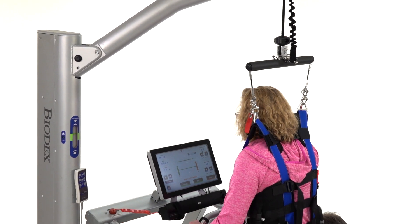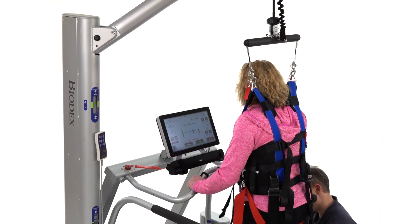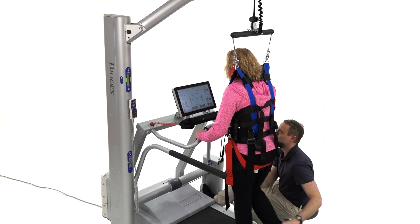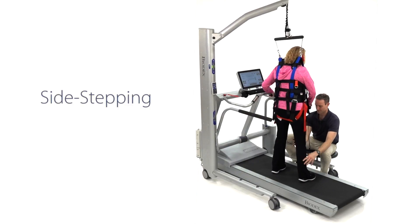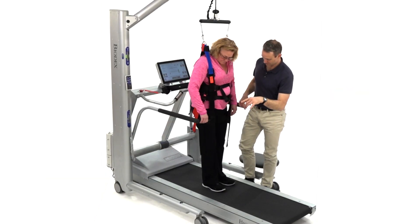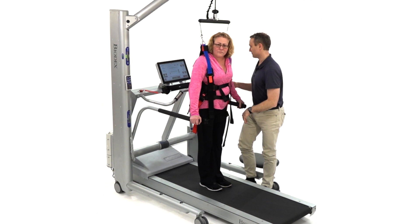When training with a treadmill, the single point suspension of the Next Step Unweighing System permits functional versatility when walking, side stepping, retro walking, and turning without the need to reposition the entire support system.